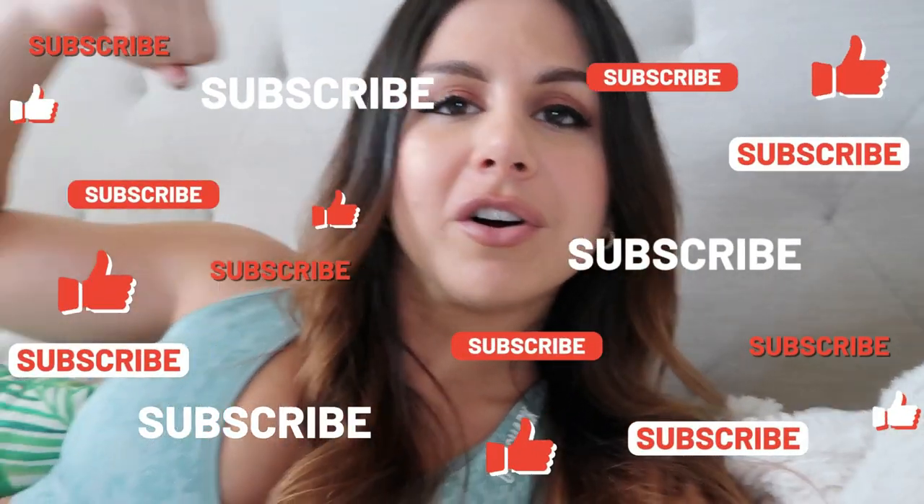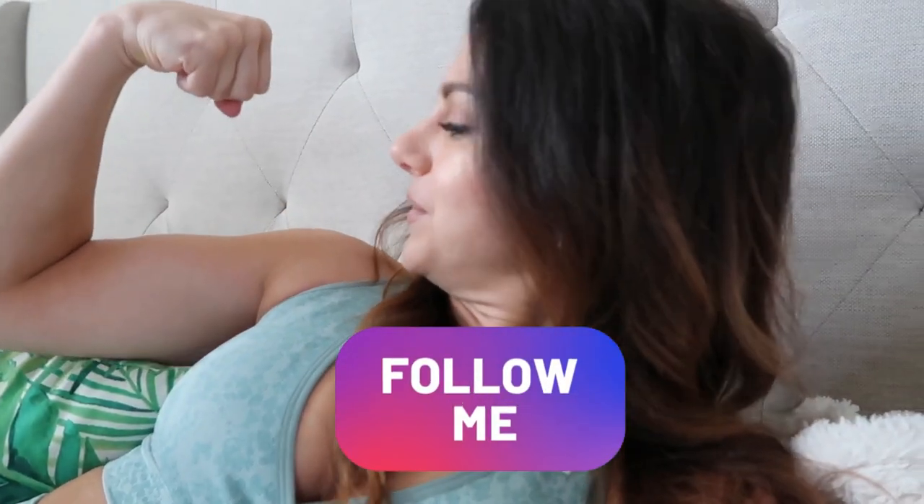But first, if you have not already, definitely hit that subscribe button and follow your girl on the gram for all things fitness.